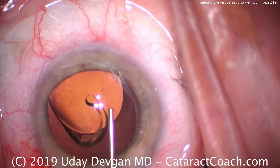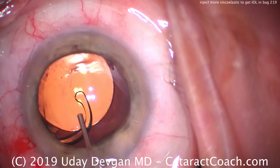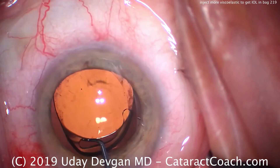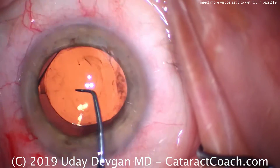So instead of trying to suffer through it, just inject more cohesive viscoelastic. There it is — on top of the IOL — pushing the IOL into the capsular bag, deepening the anterior chamber, and giving us a lot more working room.